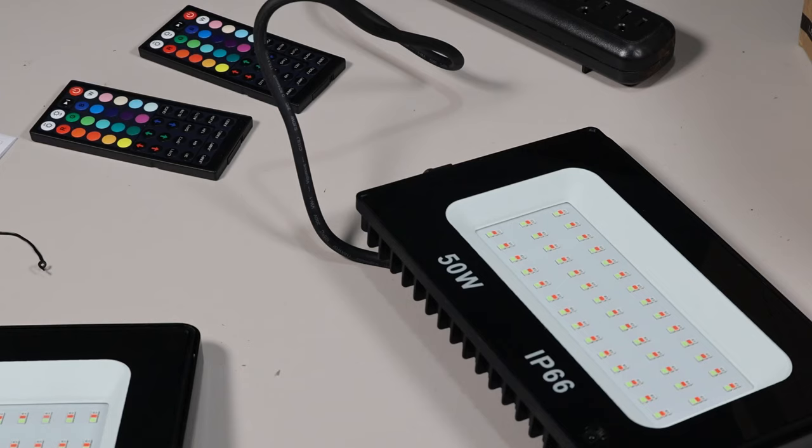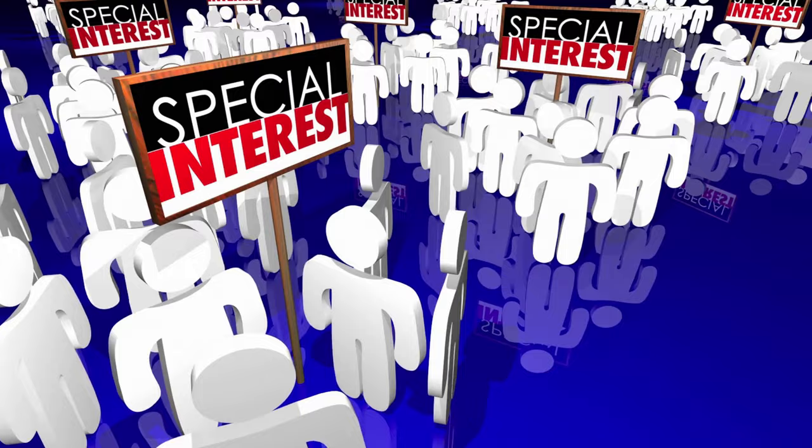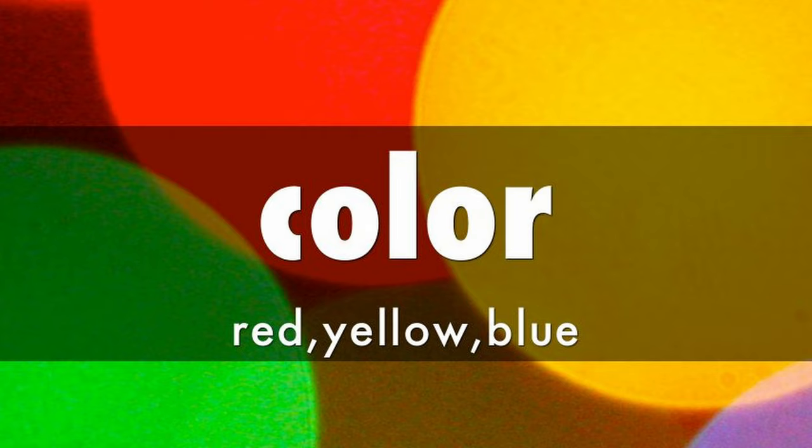In case you're wondering what RGB is — it's not some radical special interest group on a voting platform. It just means red, green, blue, in no special order. These are the three primary colors, which blended together in different levels can create hundreds of different colors. I'll also add that all three of these colors matter in their own different little ways.